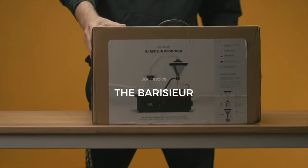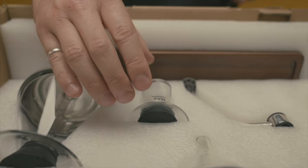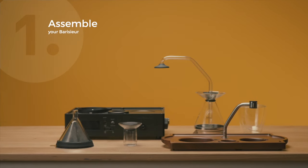This is the Barracere, the coffee or tea brewing alarm clock. That's me, Josh, and I'm one of the founders here at Joy Resolve. I'm just going to give you a rundown of the Barracere. It's super simple, so let's get into it, shall we?